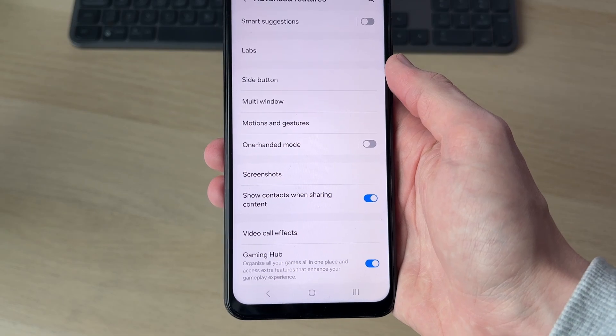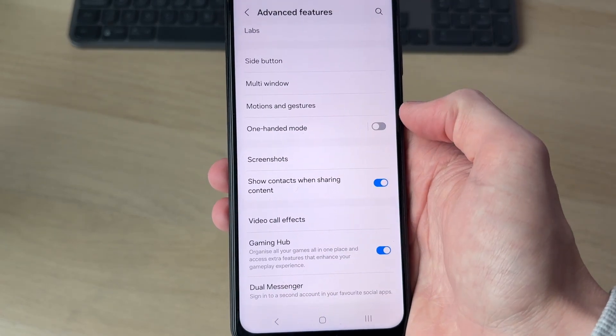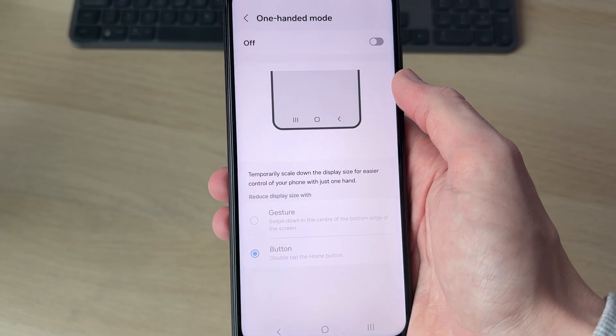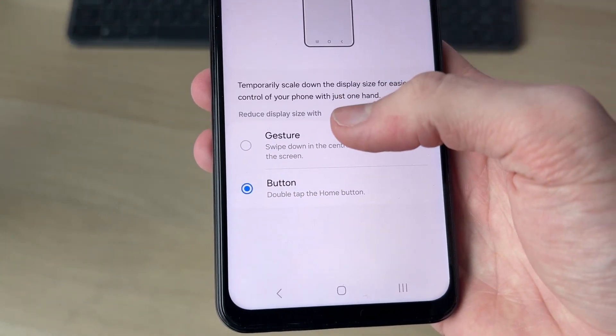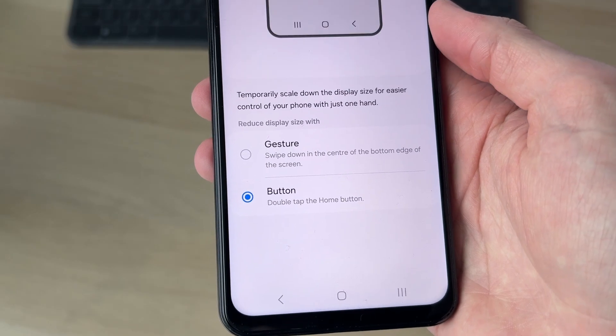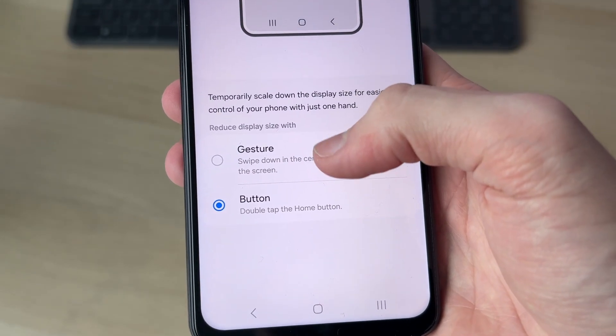In Advanced Features, scroll down and find the option for One-Handed Mode and tap on it. At the top you can switch it on, and at the bottom you can choose how you want the reduced display size to be activated — it could be a gesture or a button.